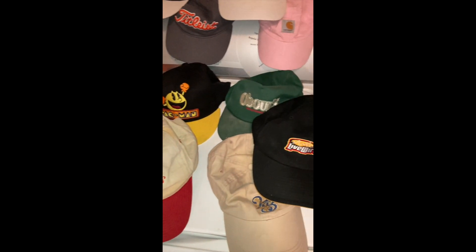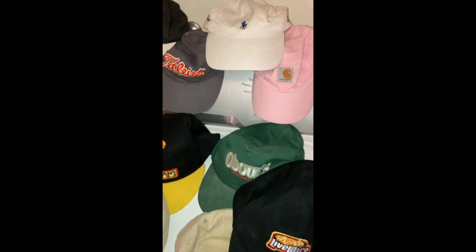I like wearing hats. I like selling hats. They're a fantastic meat and potatoes item to have.